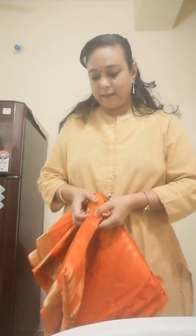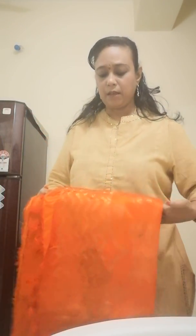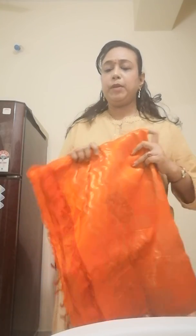I am going to use the blouse here. This is the blouse. I will put the blouse here. This is ready-made, that's why you have to put it in the clothes.